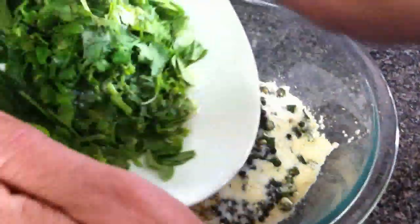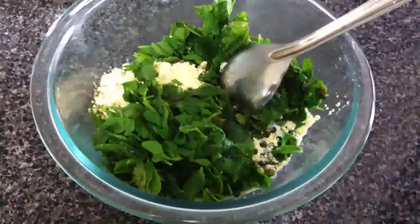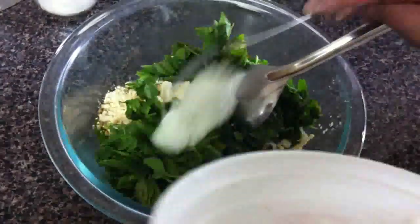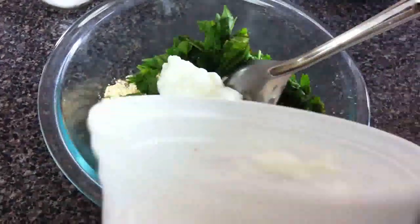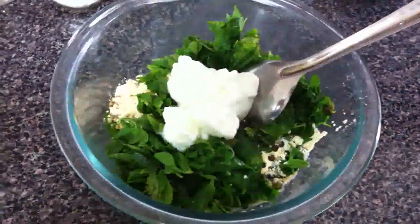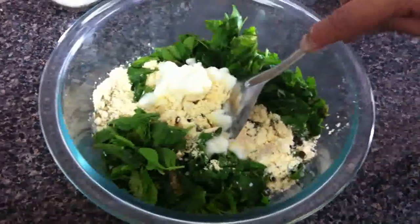I add these leaves. After this I add 2 tablespoons of yogurt. Yogurt makes it nice and spongy. Mix it well and add warm water.